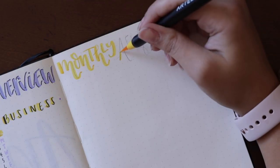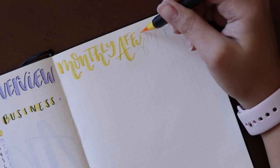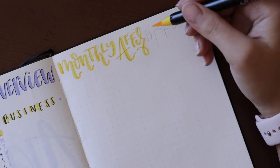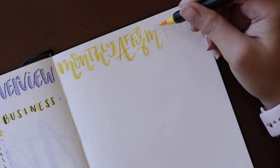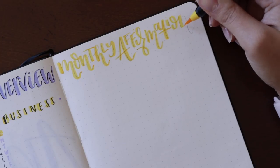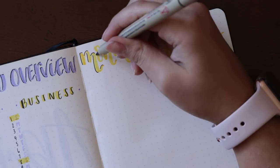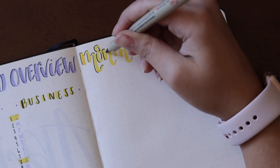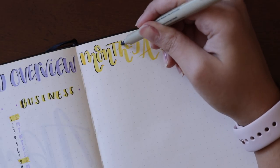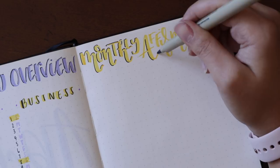Moving on to the next spread — this is my favorite. This is the monthly affirmation spread, which I introduced last month, and I love it so much. It's so helpful to me. I believe in affirmations — they're so important to reaching our goals and becoming the best version of ourselves. I want it to stand on its own, and I can also add to it. It can be a whole page long, and I'll just read it every day. It's just been my favorite spread lately.